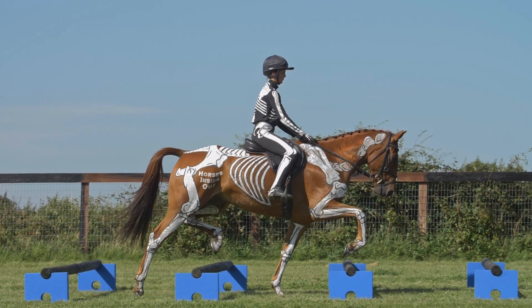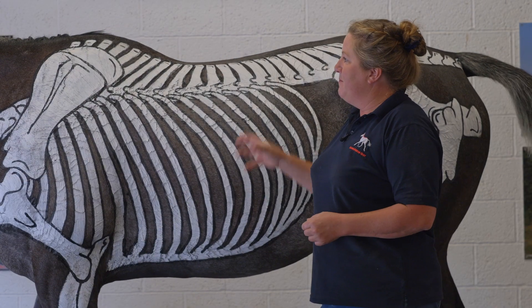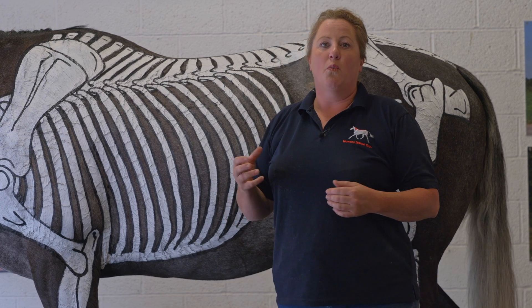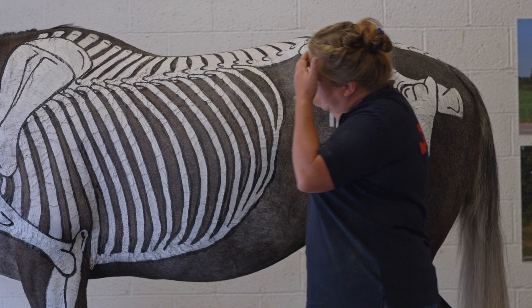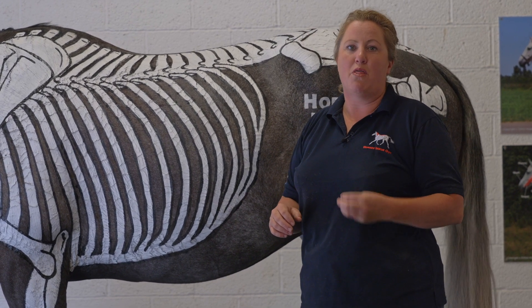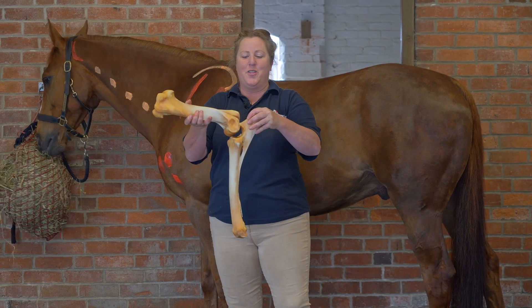This is a principle that we can use with horses in the therapy work that we do. However, it's important — in order to be able to take a joint through a full range of movement — first of all we need to know what the anatomical normal range of movement is for every single joint in the horse's body, and this is something that we will look at on this CPD course for professional therapists.